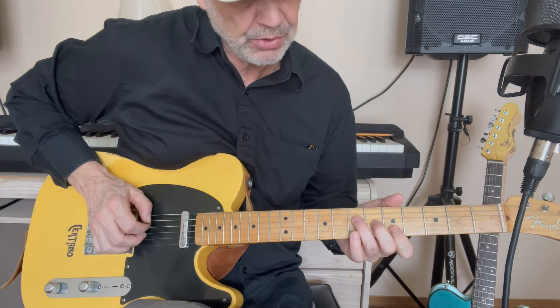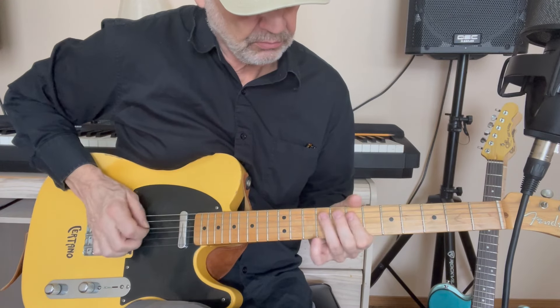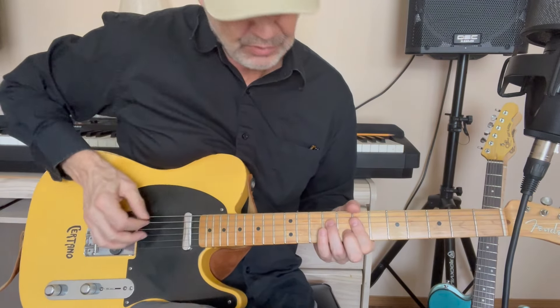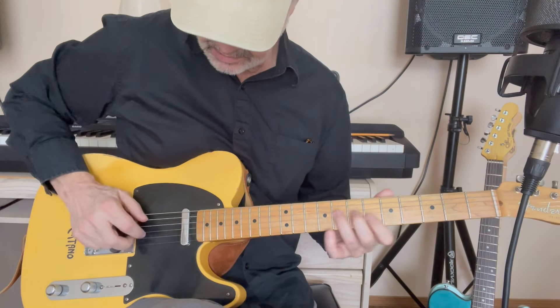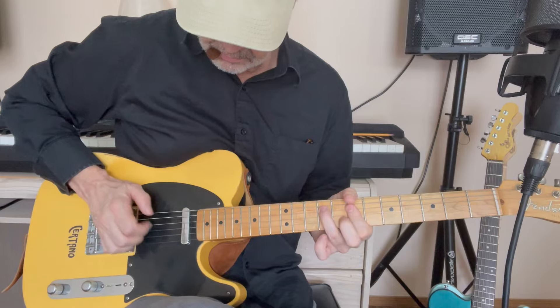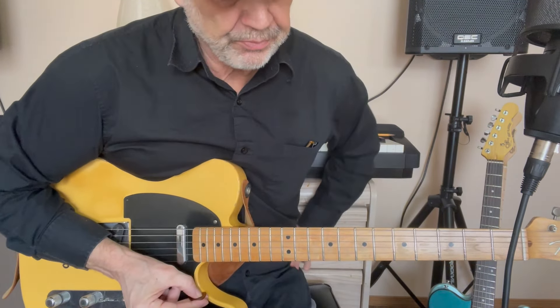There's a quiet part where Chrissie Hynde is counting off — one, two — and during that part, Robbie McIntosh is playing something like this. Triads again, the very same triads as we saw earlier during the solo. It sounds like he's not playing with a pick — he might be picking with his fingers, or he might have tucked the pick again and playing it with his picking fingers.